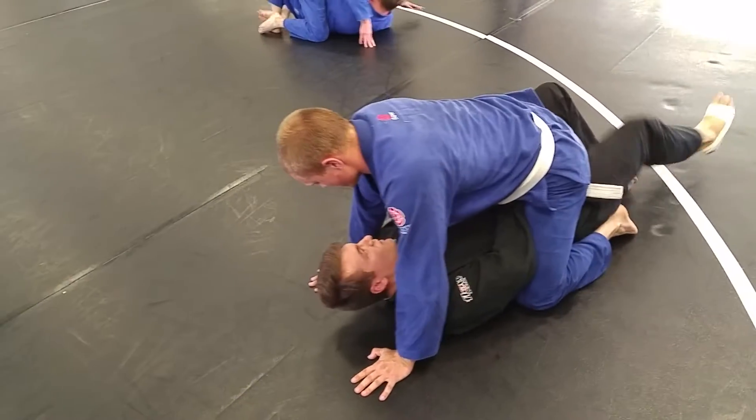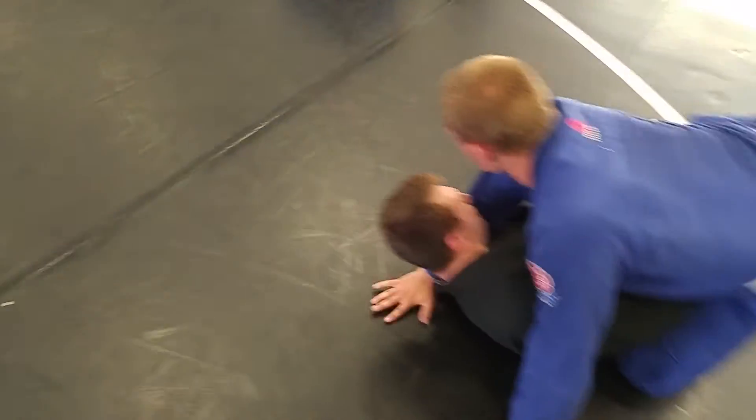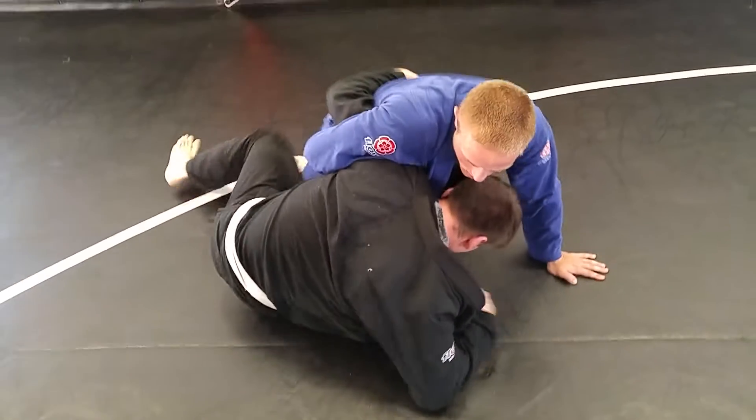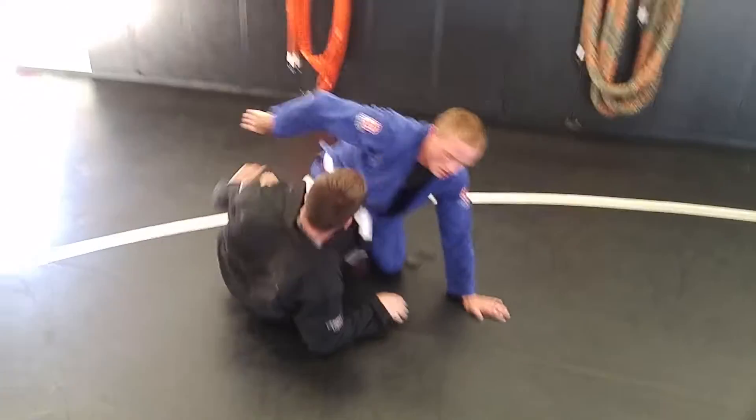There you go. Frames. Flatten. Shrimp. There you go — shrimp. Underhook. There it is, beautiful. That's it. You're already up on the elbow.